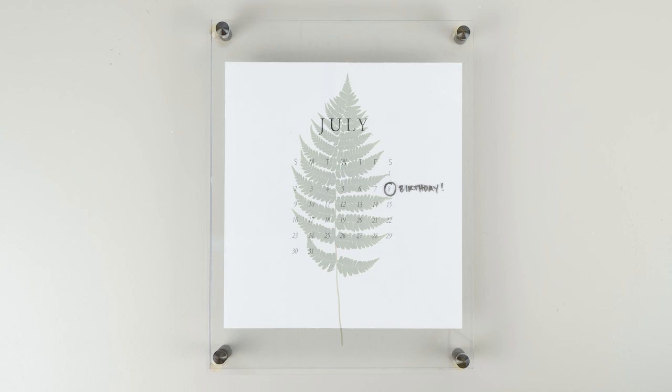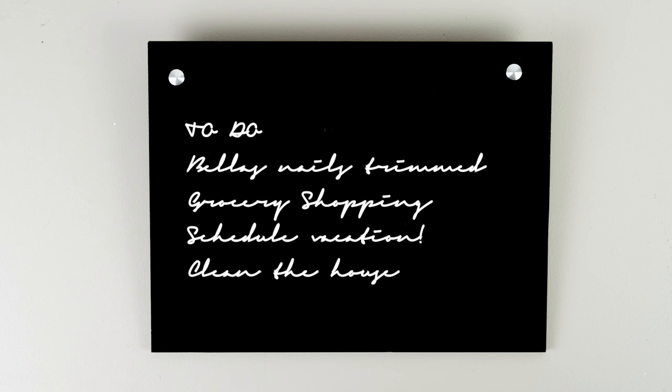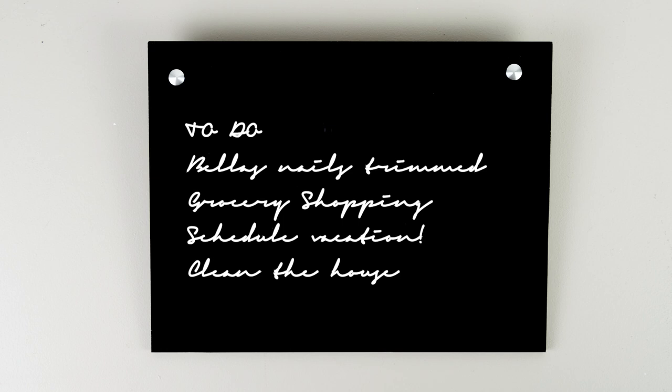Now let me show you what else you can do with the acrylic and standoffs. The frame looks great with pressed botanicals and leaves. Acrylic also works great as a dry erase board — here I've just sandwiched a calendar in between the acrylic and now I can highlight important dates. And instead of hanging it on the wall, I've taken two standoffs and one piece of acrylic so it has a slight lean — now it's perfect for a tabletop. I love this in the office so I can jot down quick notes.